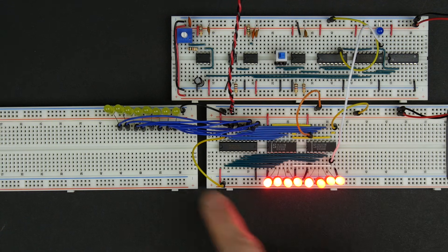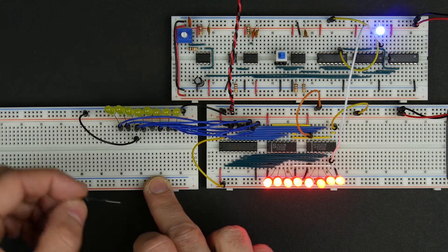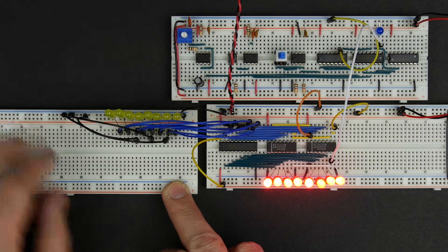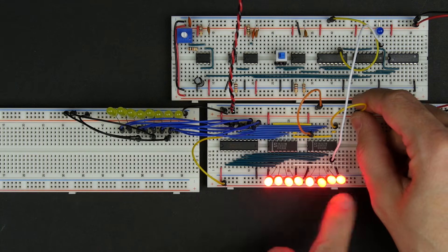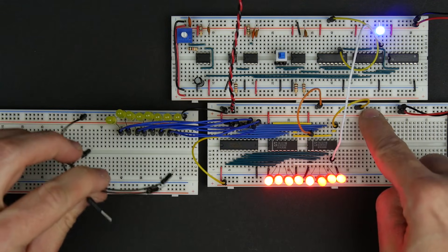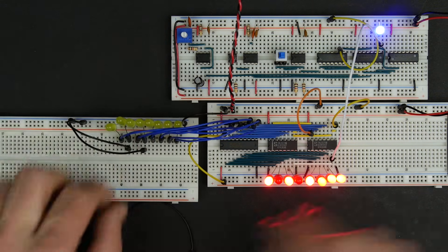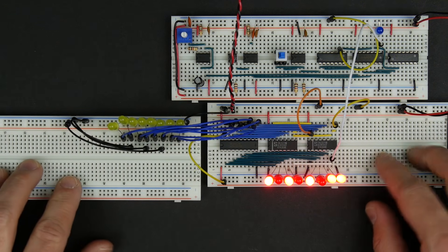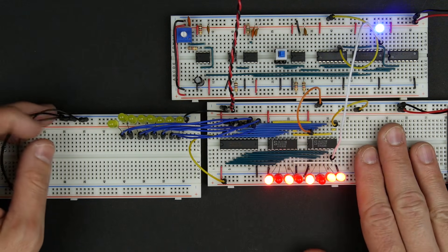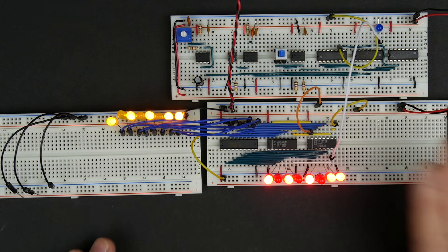We can try inputting a value. We saw that by default we're getting ones, so we could connect some of these bits to ground. If we connect a few bits to ground and try to load what's on the bus, we should see three of these turn off — and indeed we do. Now we have that value on the bus. Normally the load would only be active for one clock tick, so the load goes active then inactive — we take it high. Now we can change what's on the bus, store that value in the register, and then use the enable to output it back to the bus and get that same value back out. It looks like our register is working.